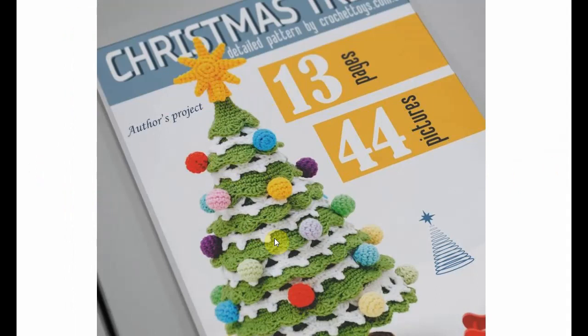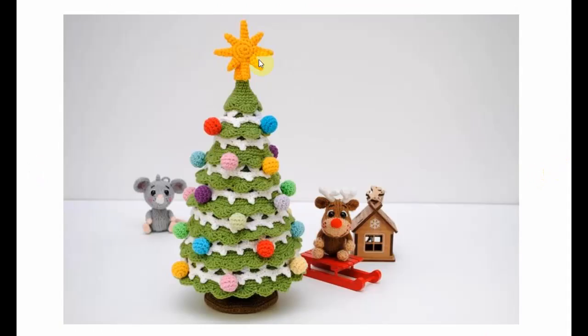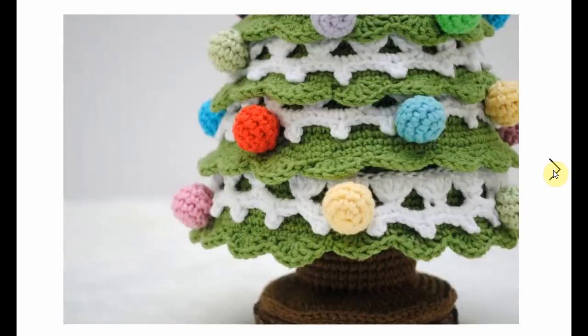Now we're going to talk about this Christmas tree with the baubles and the layers. We're going to start at the top with the little star — and here it is, in all its beauty. Let's take a look at these knitted little ornaments — they look fantastic. But back to the tree: very nice, very colorful, very fun and a great decorative item.